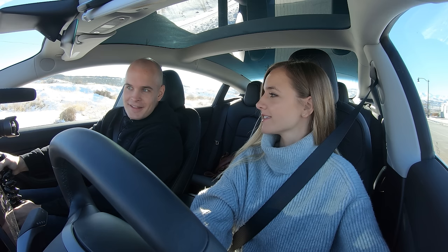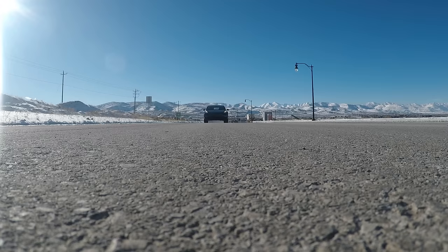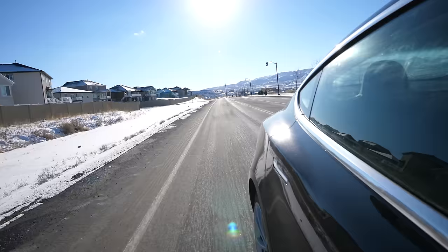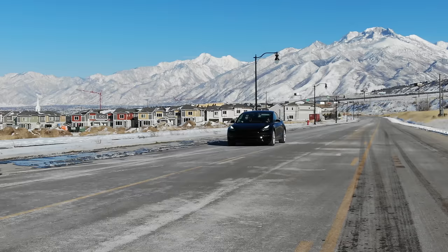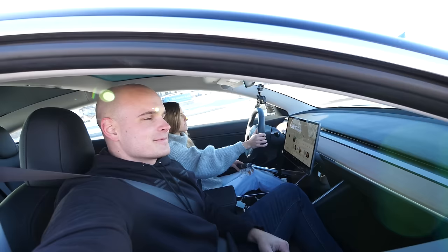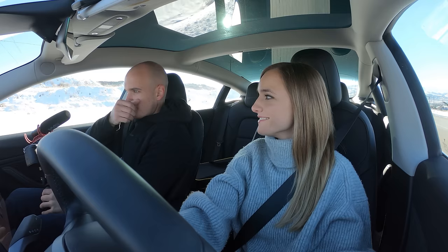You ready for the acceleration? I can just gun it. Yeah, you're ready, cameras are going. Do you want a verbal warning? Like, ready, set, go. Very nice. That is sweet.